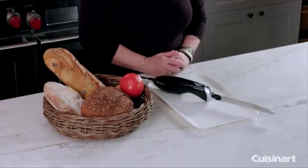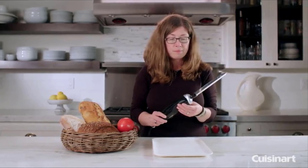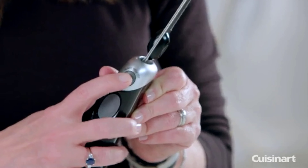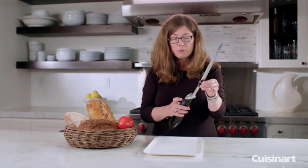Hi, I'm Mary Rogers and this is the Cuisinart electric knife. It's nice and ergonomic and has a removable blade. This blade is used for breads, meats, cheeses, fruits, and vegetables. To remove the blade, you press the blade release button like so, and you put your fingers on these two little black pieces here and remove it.